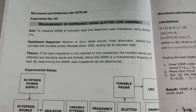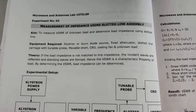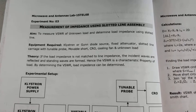Hello everyone, today we are going to conduct experiment number 3: measurement of impedance using slotted line assembly.